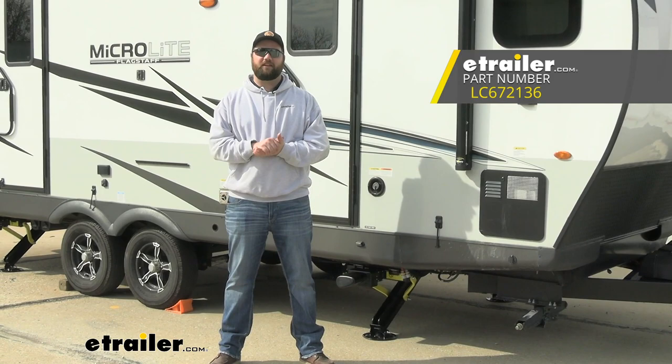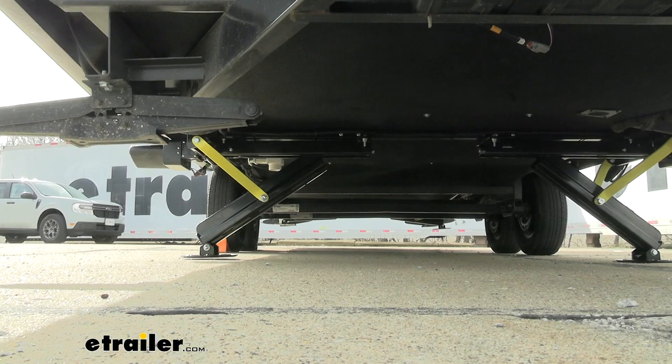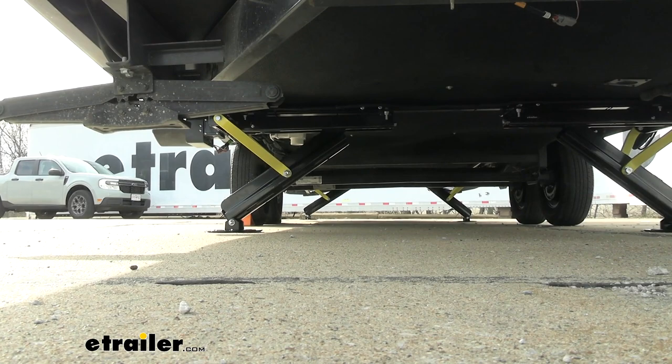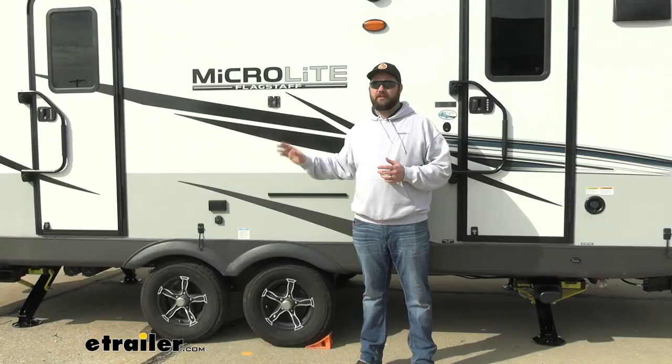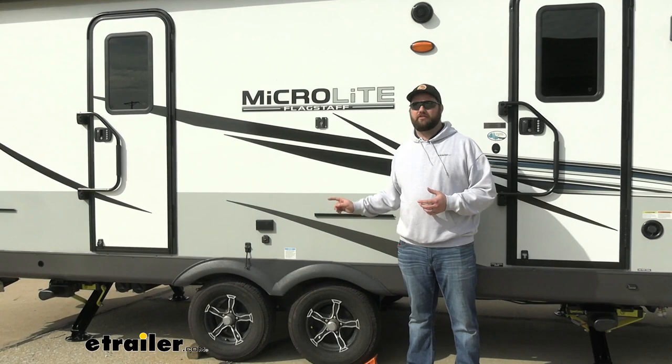Adding this system to your travel trailer is going to make camping so much easier. When you get to the campsite, all you have to do is unhook from your vehicle, chock your wheels, and push auto level and it will level your camper from front to back and side to side. One thing to note: if your tires come off the ground with the levelers, you need to put it back down, put a couple of blocks underneath, and then push auto level again. You're never supposed to have your tires off the ground with any leveling system.